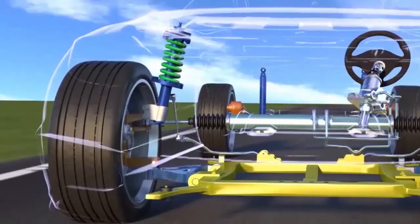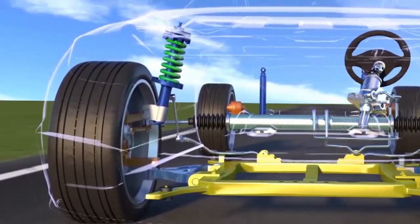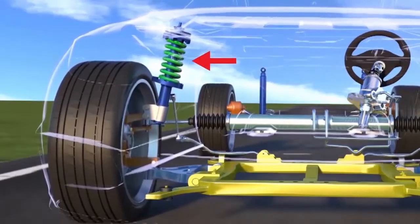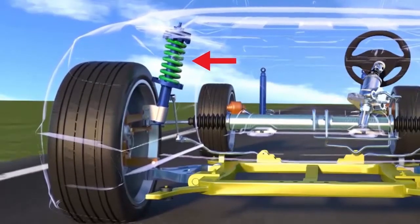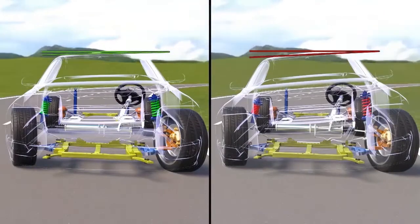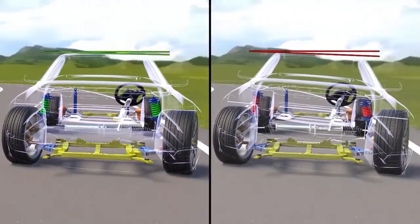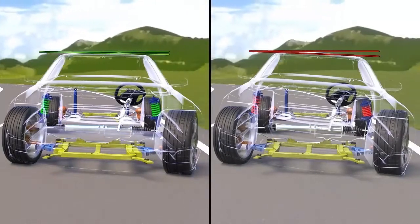Suspension setups can differ greatly between cars, but the most commonly used suspension geometry is the McPherson strut setup. The strut is an integrated damper or shock absorber and spring assembly. The top of the strut is bolted to the frame of the vehicle, with the bottom of the strut attached to the top of the steering knuckle.